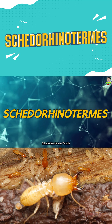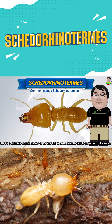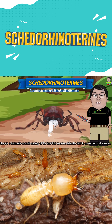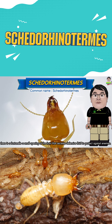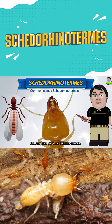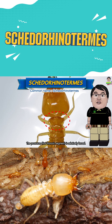Schedorhinotermes — common name Schedorhinotermes. On the head, there is a fontanelle, a small opening at the front that secretes defensive fluid to protect against enemies. This termite has chewing-type mouthparts, thin transparent wings, and bead-like antennae. The pronotum, the first thoracic segment, is relatively broad.